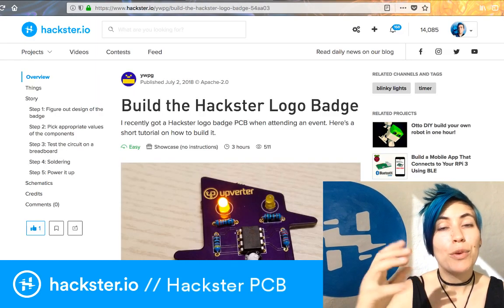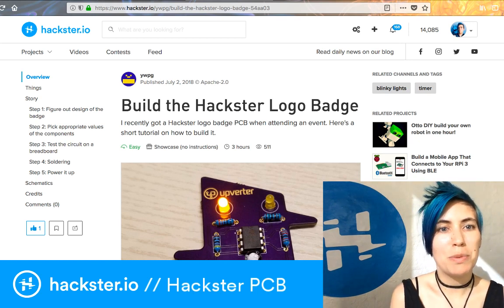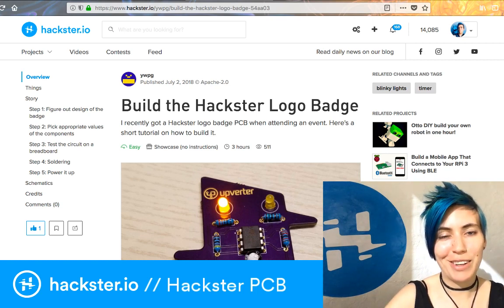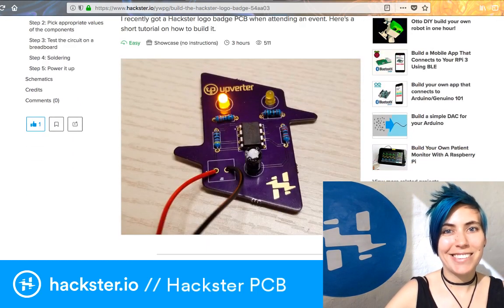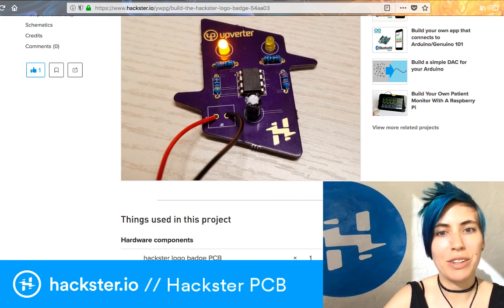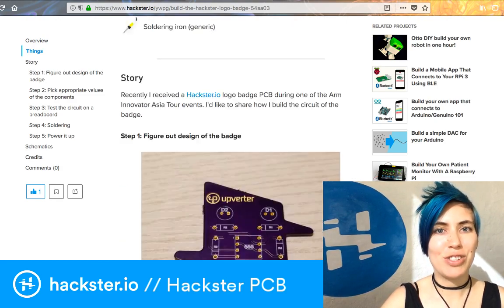One of the attendees at the ARM tour created this tutorial because it didn't exist before. They hunted up tutorials to figure out which values they wanted for each of the components, and that's the tutorial I'm going to be following. All of these are linked underneath this video, so check it out.